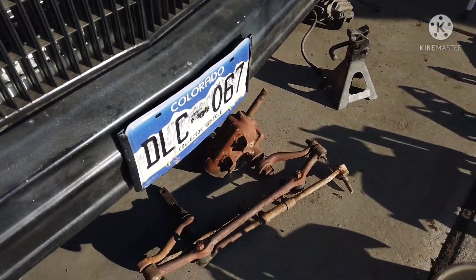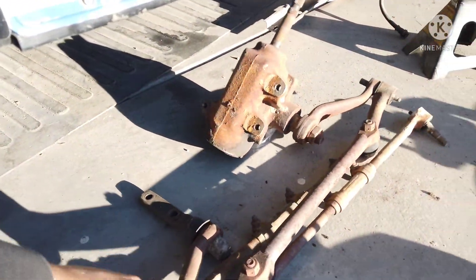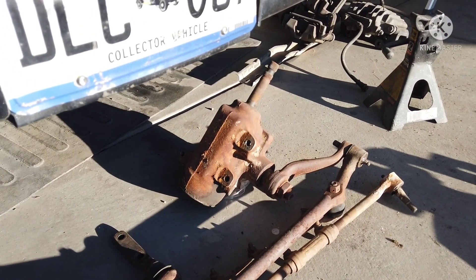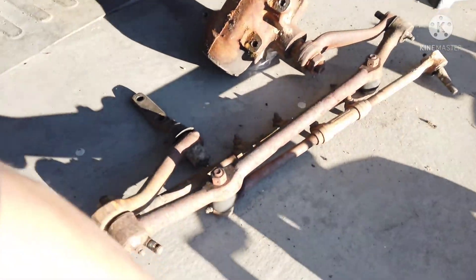As far as the steering links and everything, I'm still leaning towards going with the power steering box so I'm not going to mess with any of that stuff yet.